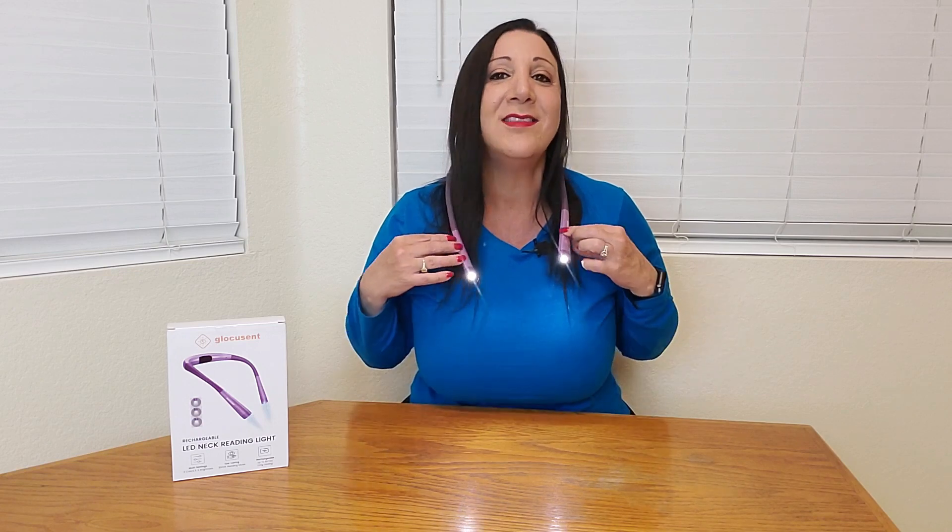Now this isn't just for reading, although it is great for reading. You can just easily see without disturbing your partner, say you're reading at night. But this isn't just for reading — you can even use this for the daytime. Say you're a knitter or a crocheter, or you're doing some repairs or crafts too, and you just need that extra light. This is perfect to wear, just to get that extra light to shine.